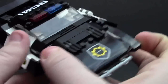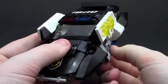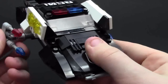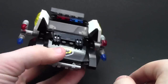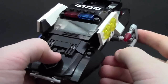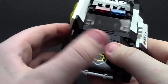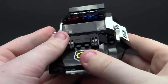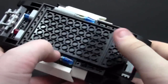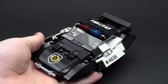I really like this use of SNOT — studs not on top — building method where they have the hubcaps, or mud guards. On each side we have these two super secret police printed slopes, and the cool feature is they actually pop up to reveal missiles, shooters, or guns. This is a really cool hidden feature that I didn't know about until after building. It can shoot them — it doesn't actually shoot them, but if you wanted to you could make it. If somebody could turn this into a MOC with spring loaders, that would be really cool.